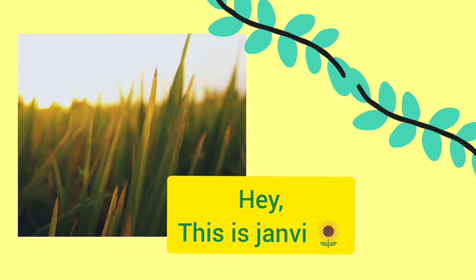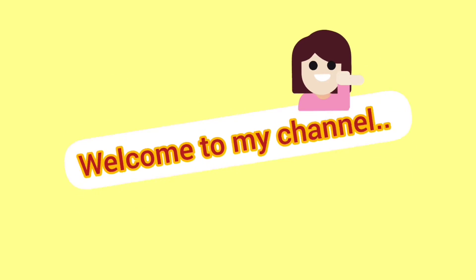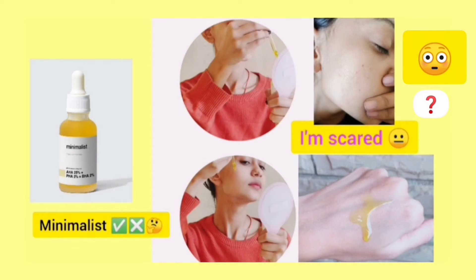Hi, this is Janvi, welcome to my channel. In today's video I'll tell you all about chemical peels. I'm going to do a chemical peel for the first time and share my experience with you all.